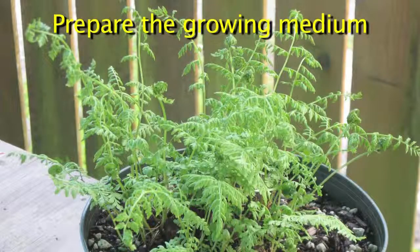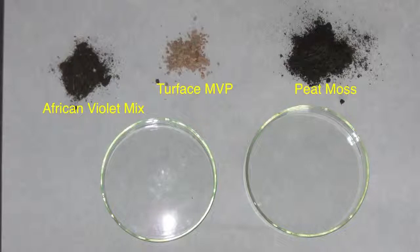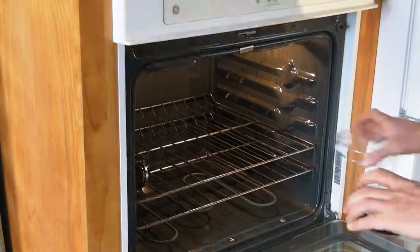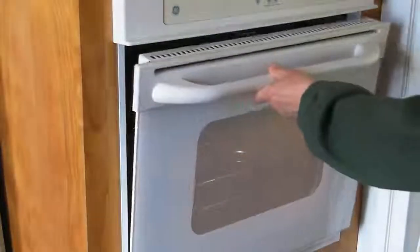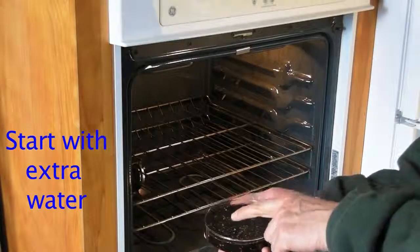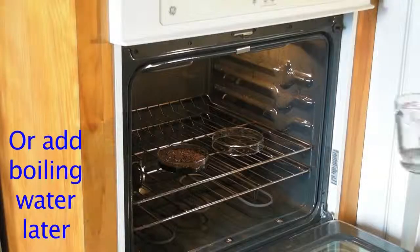Next, it's time to prepare the growing medium. I use a mix of one-half African violet soil, one-third peat moss, and one-sixth Turface MVP. I mix these with distilled water and put them into a 6-inch petri dish, which will be baked at 200 degrees Fahrenheit for at least 40 minutes. The end result will be a covered petri containing a damp but not flooded, sterile growing medium. Since water evaporates during baking, you need to add extra water to the petri before you put it in the oven, then bake it until the right amount of moisture is present.